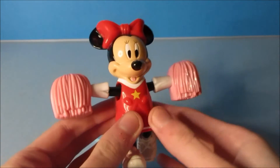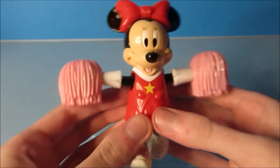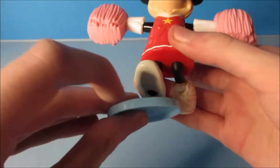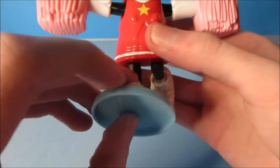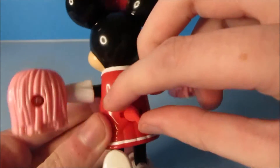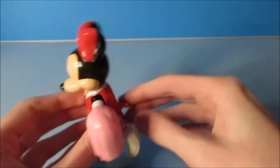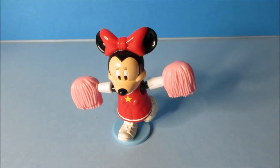Up next we have Minnie Mouse. I like this — she's wearing a cheerleader's outfit. It comes with a little base. You place Minnie onto the base just like this, get it on tight, and there's a hole right here. There you go, she's all set. On the back there's a little wind-up handle. You wind this up nice and tight and watch this — she waves those pom-poms like she's a cheerleader.